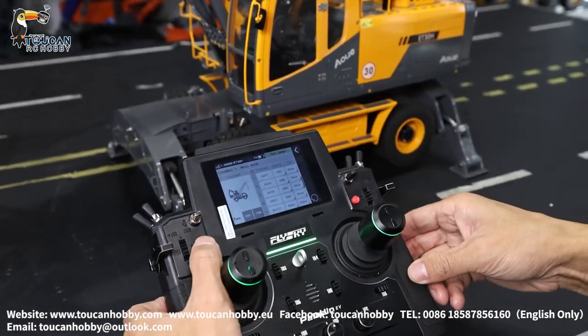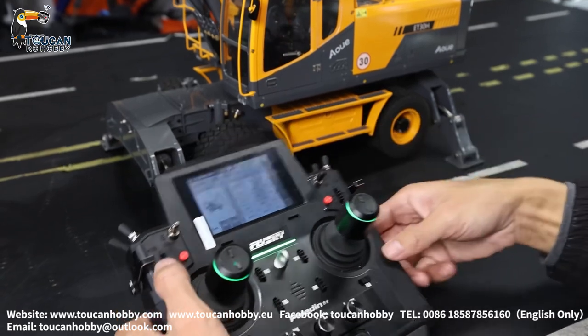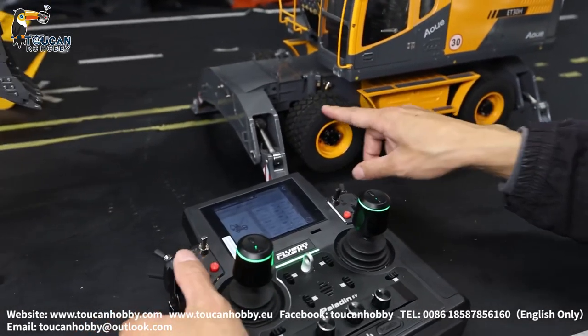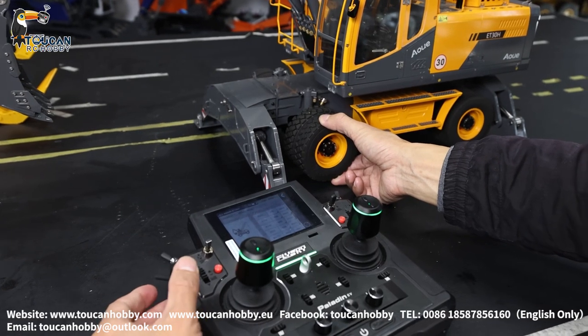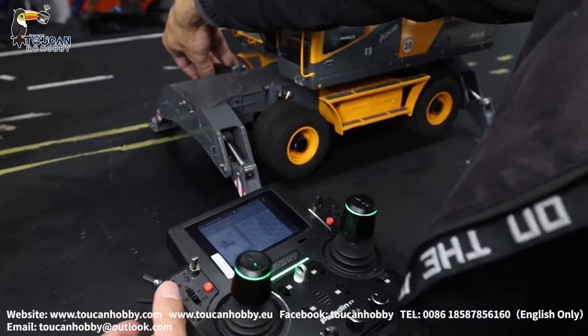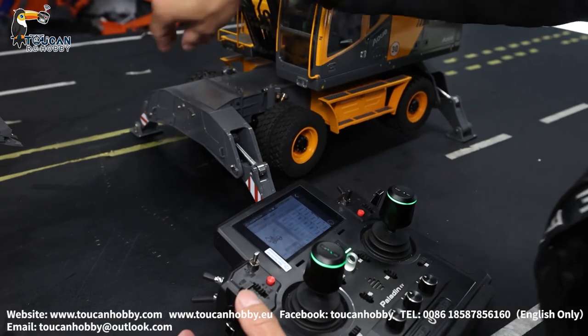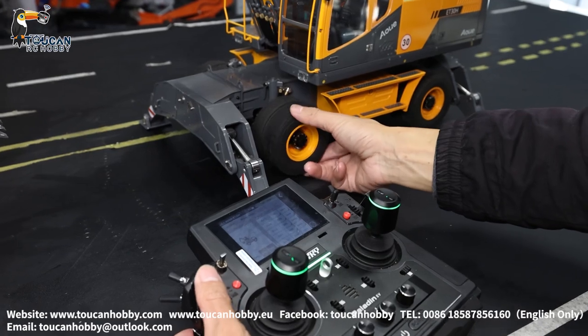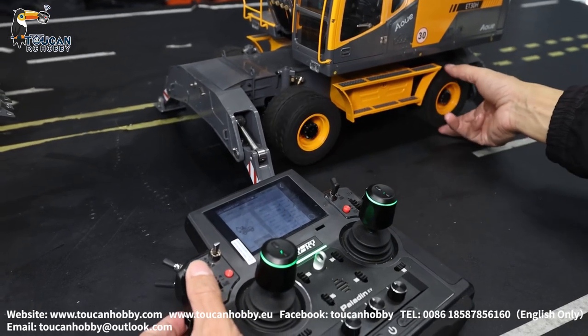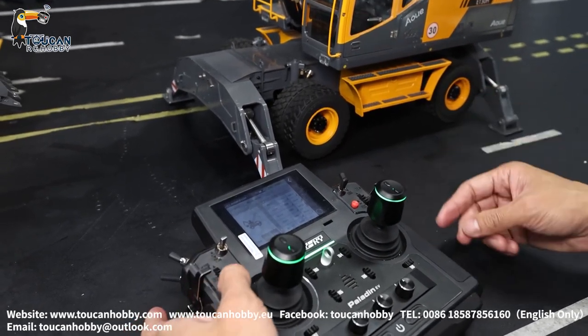Channel ten is SWA — that's the differential lock for the wheels. Now it is unlocked, so turning it, driving — that's the differential, and lock it. Now it's all turning, cannot stop on one side. That's the differential lock.